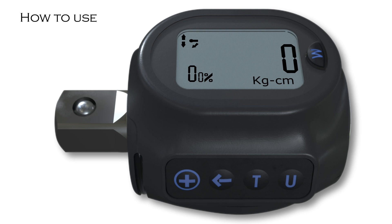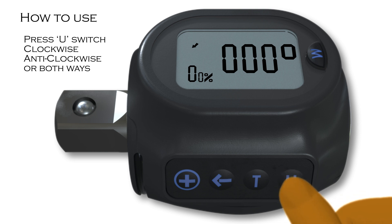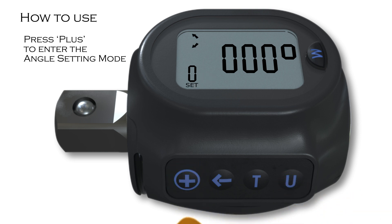After the target torque is set, the user can then set up a target angle. By pressing the arrow, the user will be taken to the angle operating mode. Press U to switch among clockwise, anti-clockwise, or both ways. Press plus to enter the angle setting mode. The word SET will appear to the bottom left of the screen once in the angle setting mode.